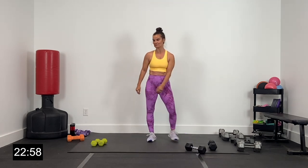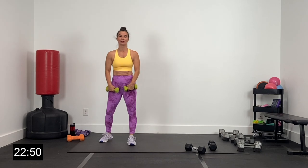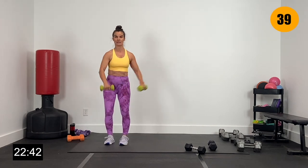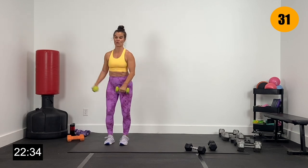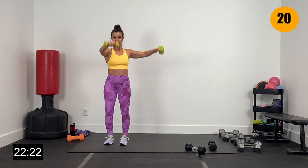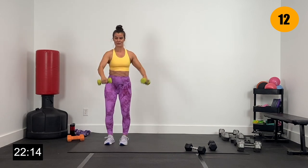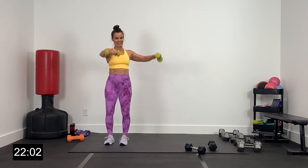Last one over here — L raises, lighter weight, more reps. Completely changing our focus over here. Let's go in three, two, and one. L raises — more reps, light weight, still in control. Watching our form whether we're lifting heavy or lifting light. Mind-muscle connection — elbows going up, shoulders going down, elbows still soft and slightly rounded. Eight more seconds — finish strong. Four, three, two, and one.